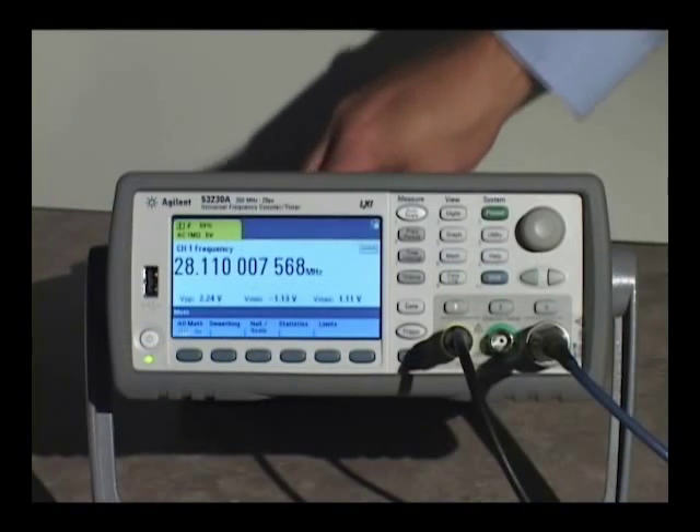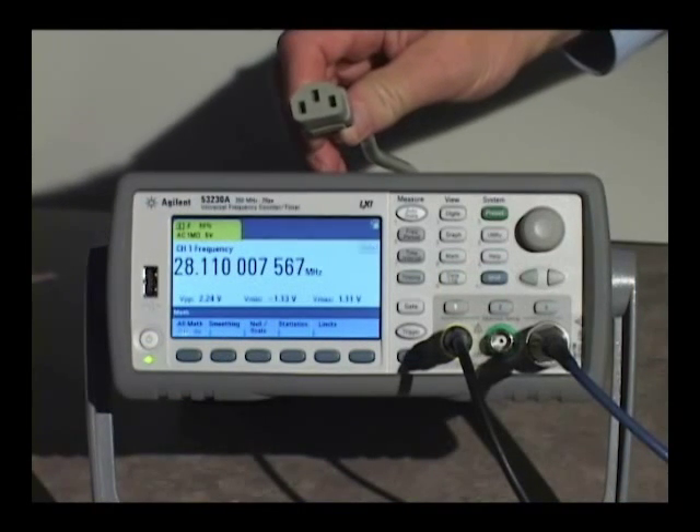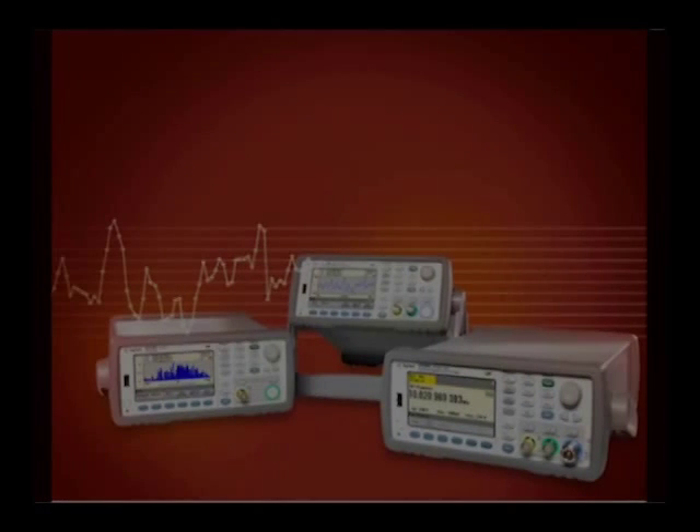An optional battery gives up to three hours of operation and helps maintain accuracy levels by keeping the time base warm.